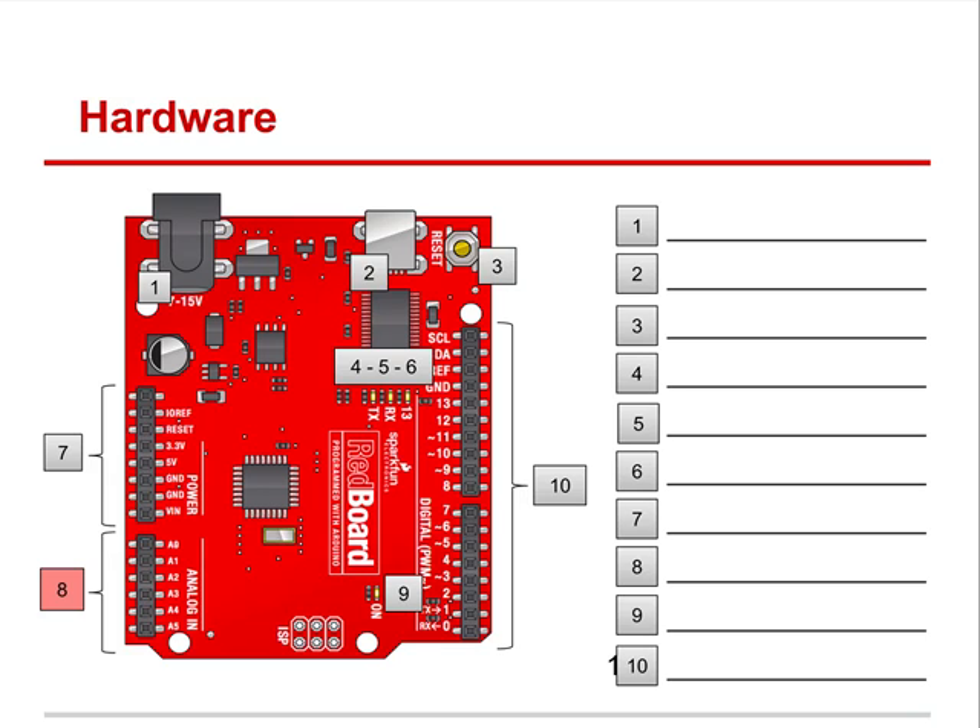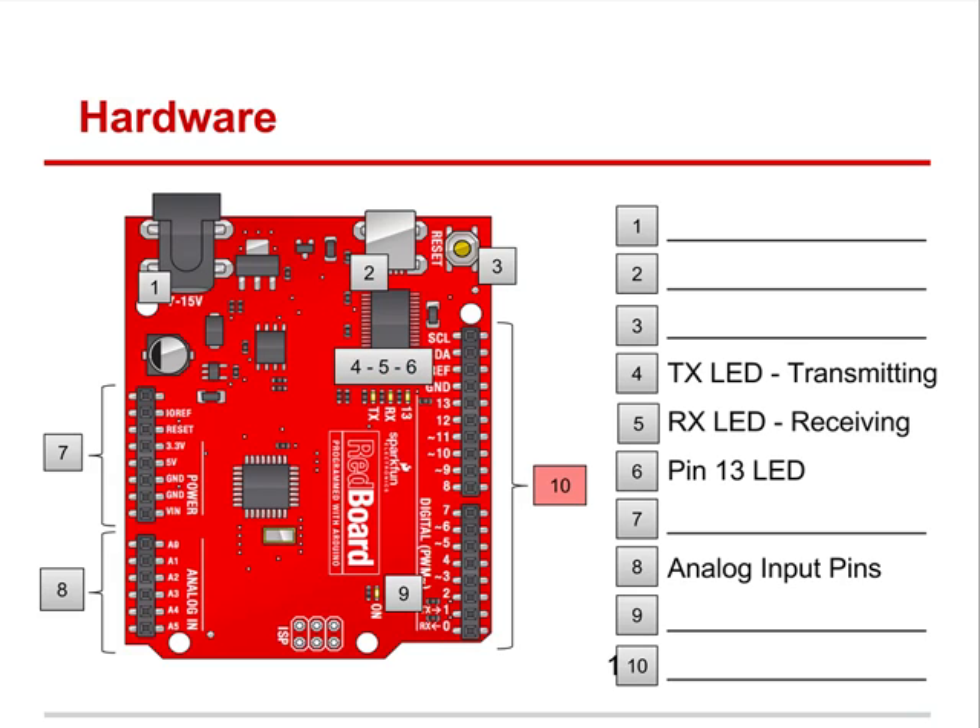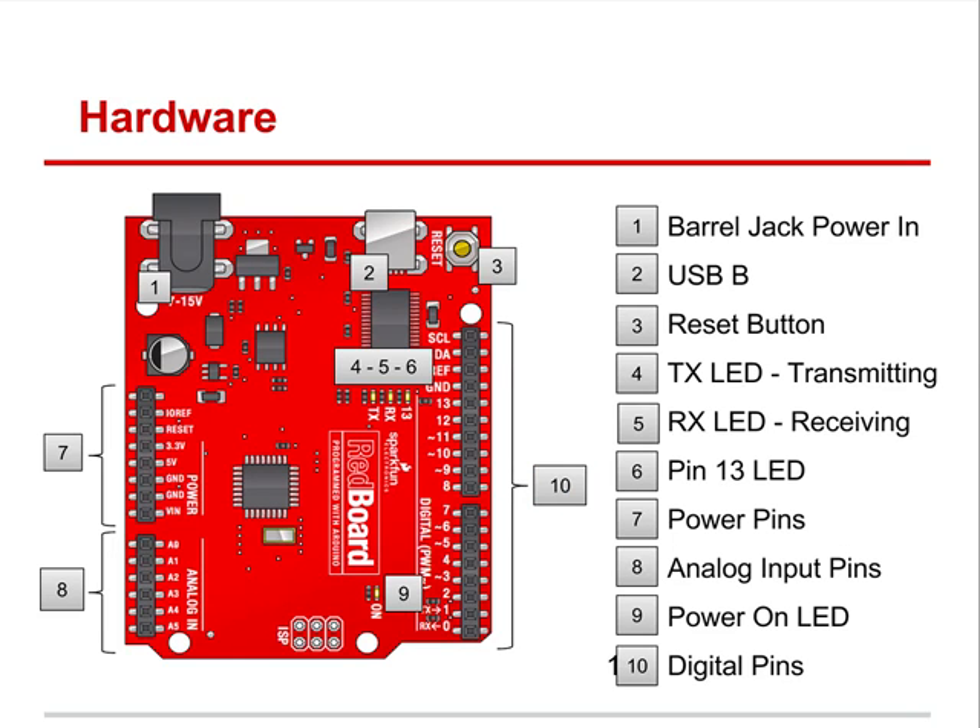Let's quickly review some of these things. Pin 8 is the analog pins. Pins 4, 5, and 6 are transmitting, receiving, and pin 13 — that's an LED on pin 13. The reset button is up at position 3, and we have power-on for your LED. Those are some of the things we've covered on this board.